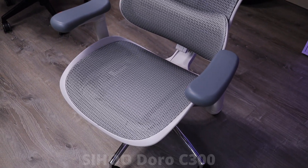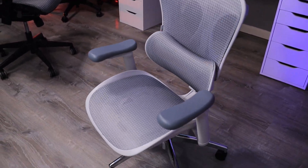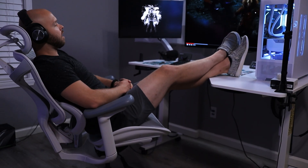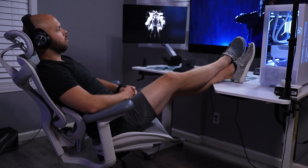The average person sits 2,336 hours per year, so if you're going to be sitting down for that amount of time, you want to make sure you're properly supporting your body. The Sihoo Doro C300 has dynamically self-adapted lumbar and back support. You can feel the difference. I have played video games in the chair, edited videos in the chair, and sat back with my feet up enjoying TV — and it all felt amazing.